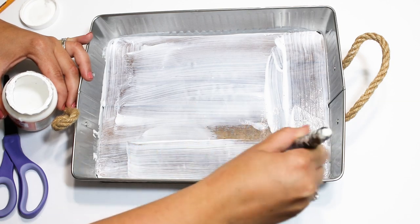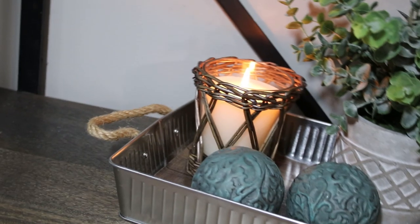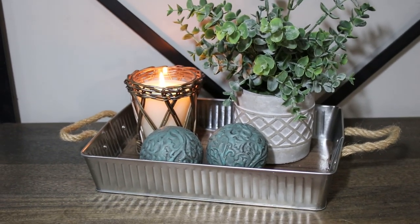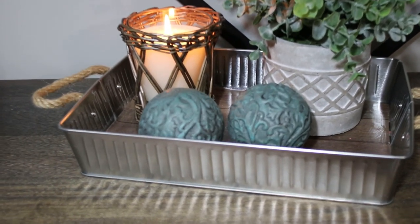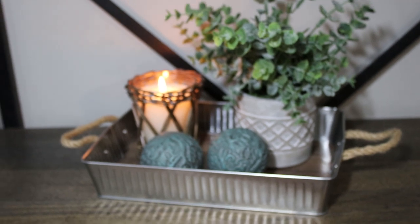My Mod Podge dried clear so it gave it this shiny little polished look. I styled this with some of those cute little Dollar Tree accent balls, a little TJ Maxx planner, and then a cute little candle that I picked up from Big Lots. I thought it was a super cute, cute little update to completely change this tray.